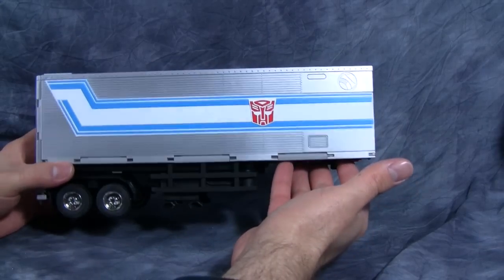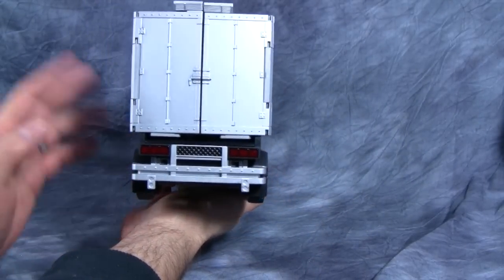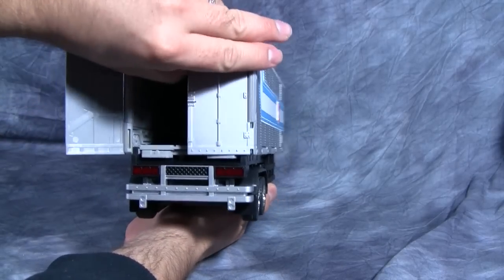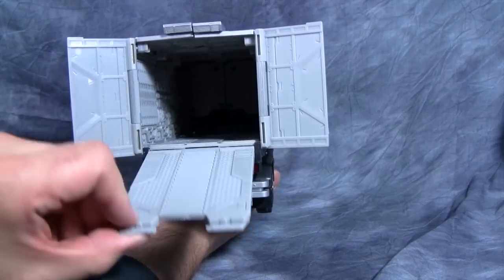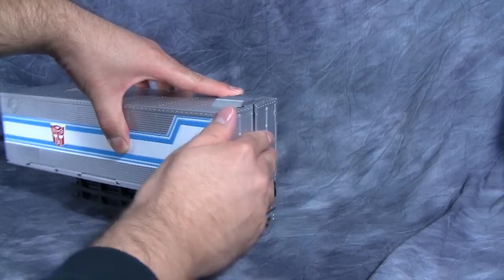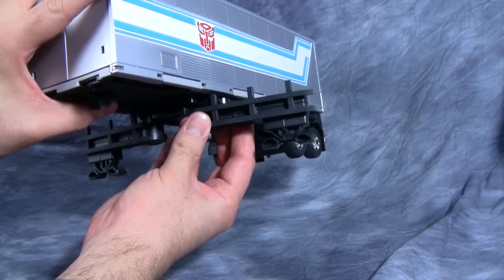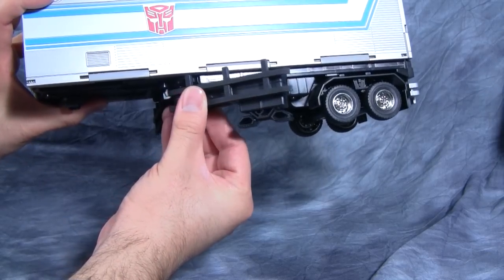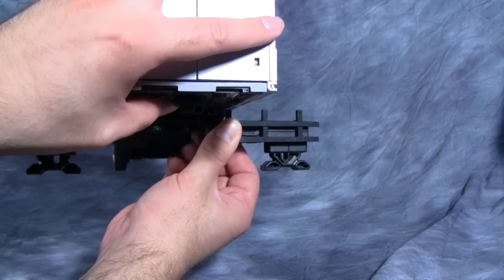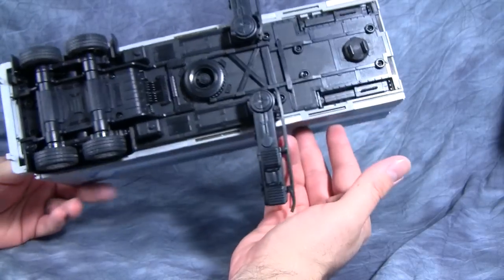Next, let's take a look at Prime's trailer. This is nice and also pretty heavy — about a pound. Just fantastic detailing all around: taillights, a rear grille. You've even got doors that open like a real trailer would, and inside there's a gate and a trailer ramp. The supporters on the side are on a gear mechanism — as you swing them out, they deploy downward. Very, very cool and useful.